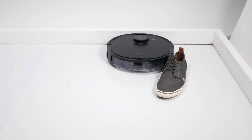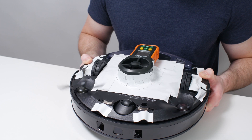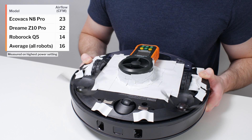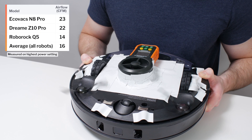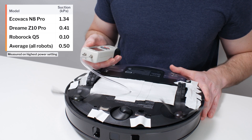We also tested the N8 Pro's airflow, suction, debris pickup, and general navigation to see if it's a good robot vacuum otherwise. We start this review with airflow and suction testing. The N8 Pro's airflow was measured at 23 CFM, and its suction was measured at 1.34 kPa.